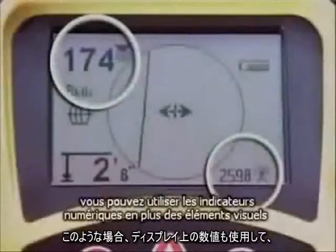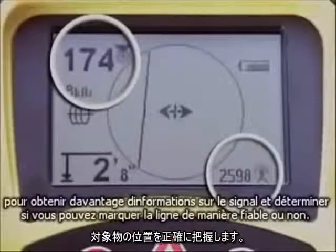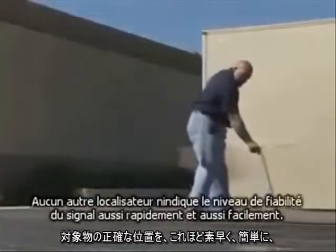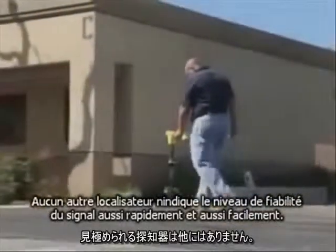In situations like this, you can use the numeric indicators in addition to the visual elements to get more information about the signal and determine whether or not you can reliably mark the line. No other locator makes it this fast and this easy to see how trustworthy the signal is.